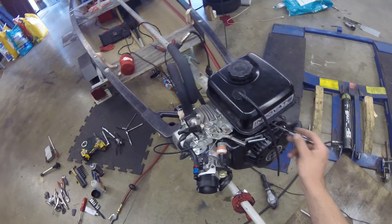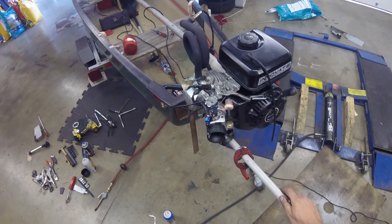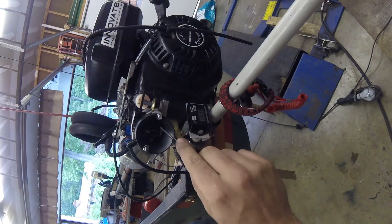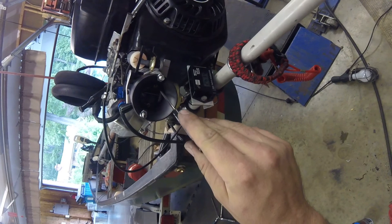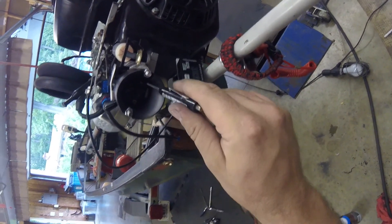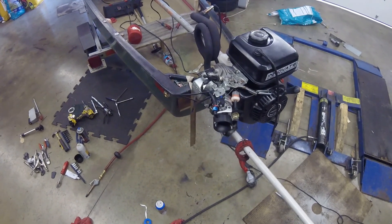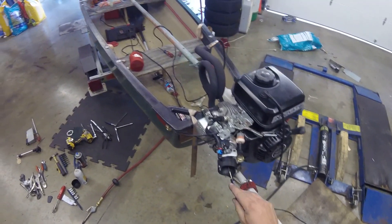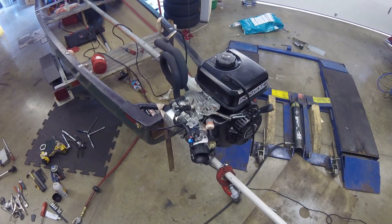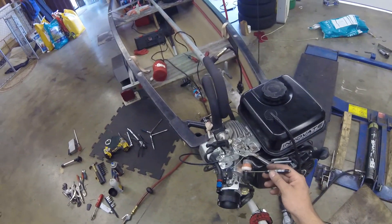I'll probably tap the 1/8 MPT port where the governor rod came out of the block for a pulse fitting. I also tapped the carb for Holley air bleeds with 41-thousandths orifices — same size as stock but now adjustable. Reducing the orifice should increase the signal on the low-speed idle/pilot circuit and the high-speed circuit. However, the surging actually got worse, which tells me the bowl is draining faster — so it's a volume problem, not a signal problem.